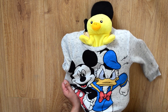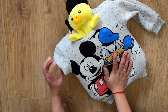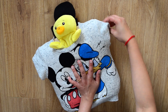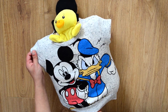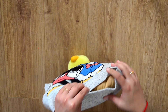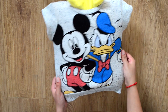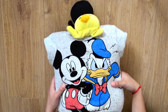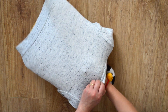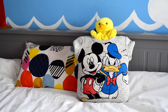I am going to leave the bottom part open so that I can wash it like a normal cushion cover. If you want, you can also stitch the soft toys on top. Our DIY cushion is ready!